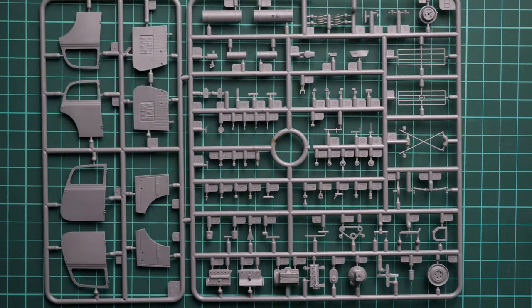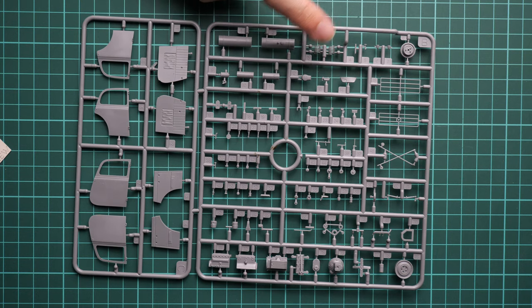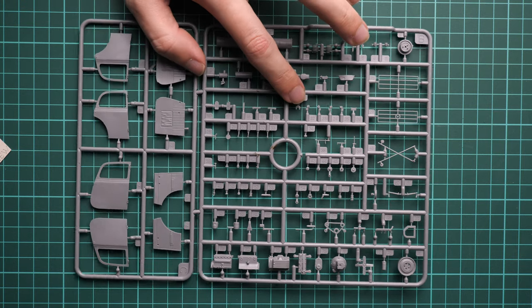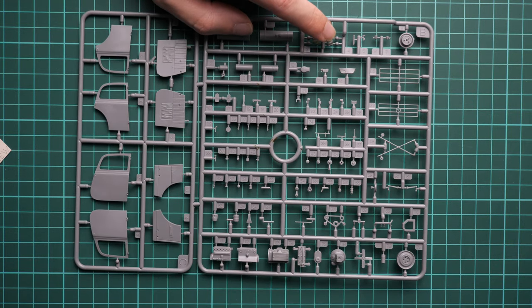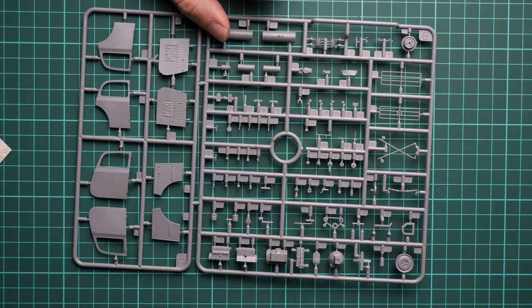Next we have the last gray plastic sprue, which is a mix of parts: door panels, doors themselves, suspension parts, drivetrain, and the engine. The engine is included here, so you can assemble it straight out of the box and add extra detailing if you wish. Not every car kit in 1/35 scale includes an engine, so keep that in mind.